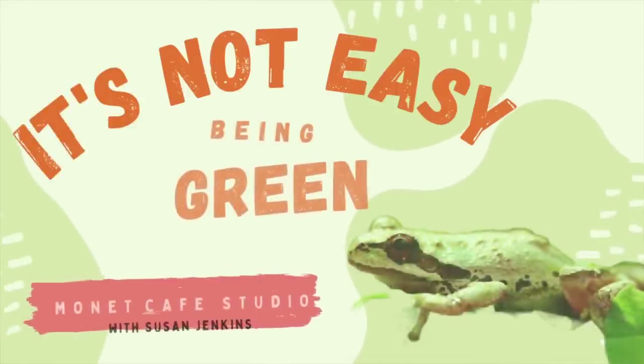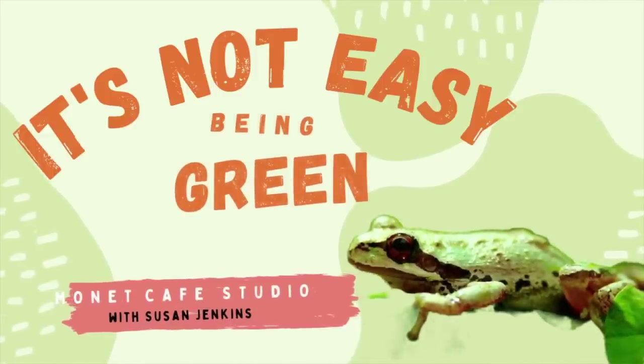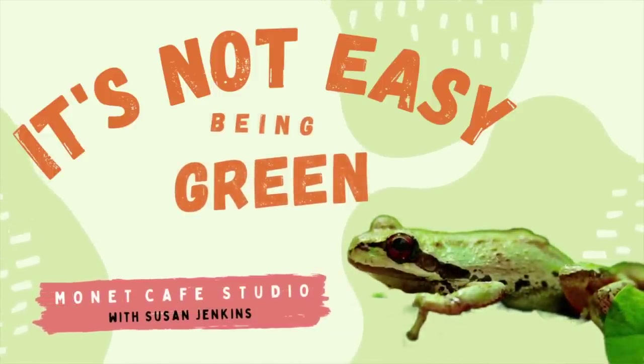Welcome to Monet Cafe Studio. I'm happy to bring you the first in the series this month of June called 'It's Not Easy Being Green.' Some of you may remember, I got that from the Muppets - Kermit the Frog sang that song. And that's often how it is for landscape paintings. It's not easy to paint an all-green landscape; we don't want it to be monotonous and all green.